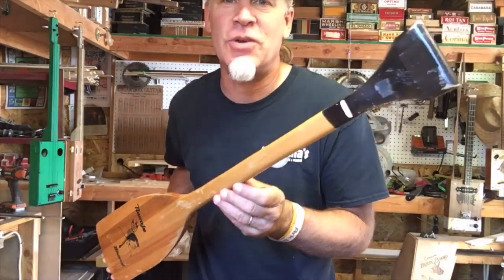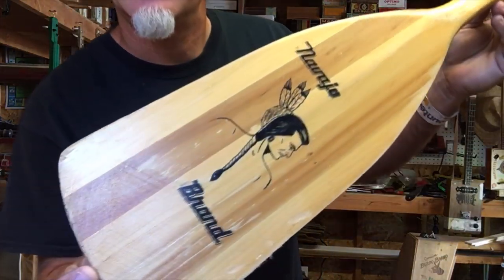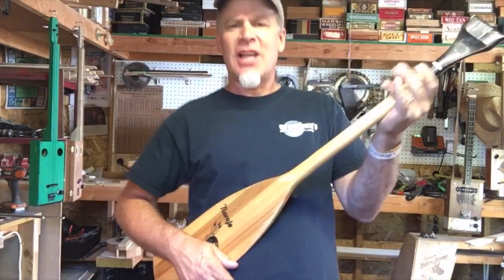Alright, so here we go. We're going to transform this paddle into a slider.